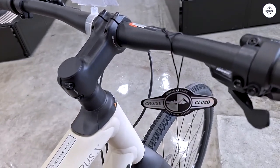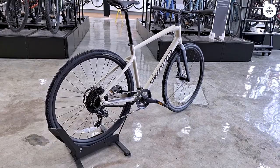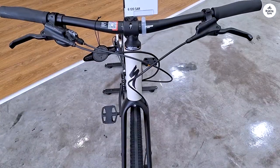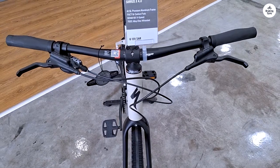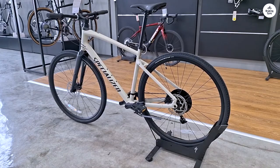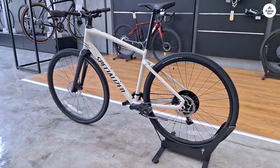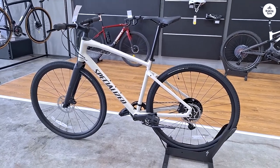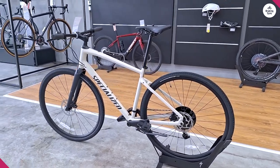The hydraulic disc brakes were another component I liked. They provide strong, reliable stopping power, even in wet conditions. I didn't have to pull hard on the brake levers to come to a quick stop, which made me feel more in control. In busy areas or when riding in traffic, having good brakes is really important, and the ones on the Cirrus X 4.0 didn't disappoint.